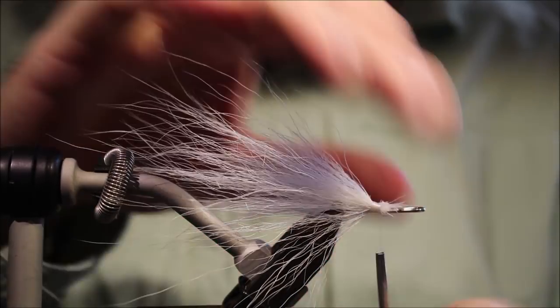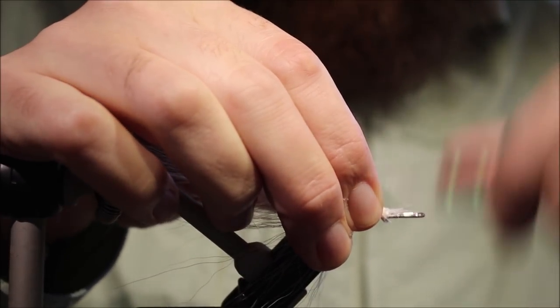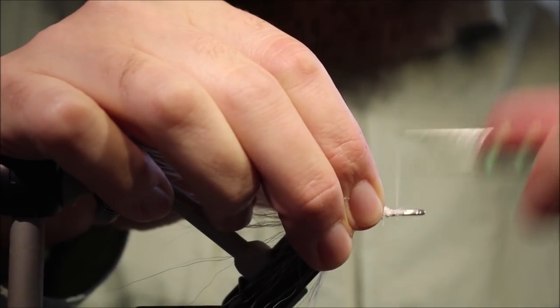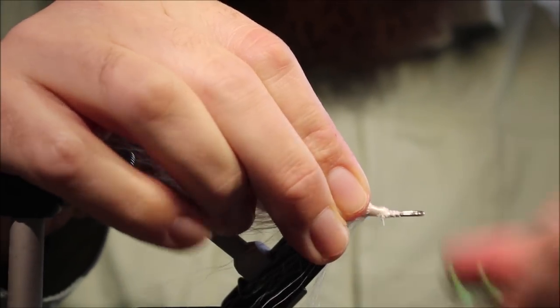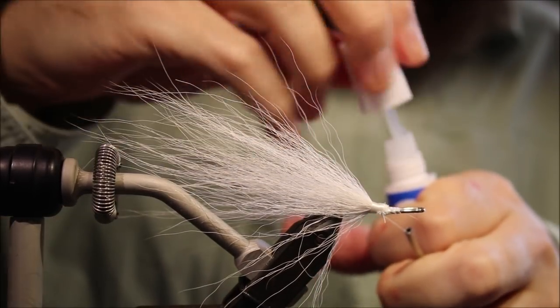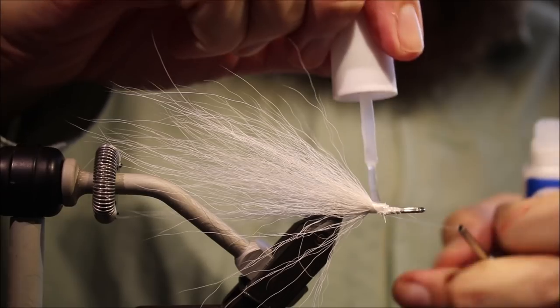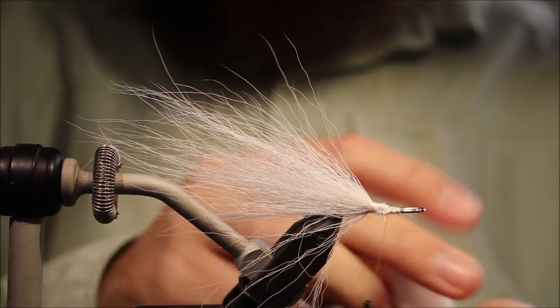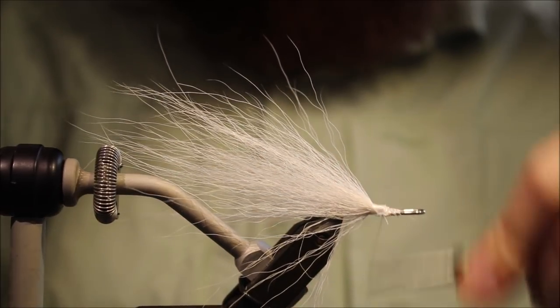There's still some flare, but not a huge amount. I'll just tidy everything up. It is a predator fly, so a bit of super glue does no harm.